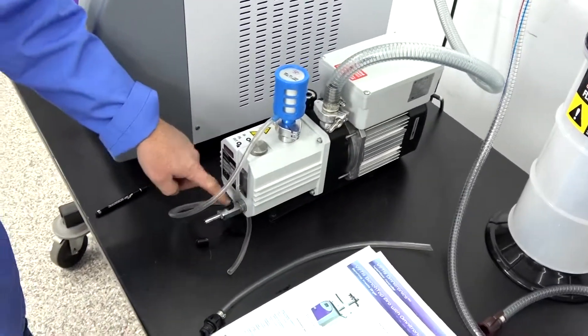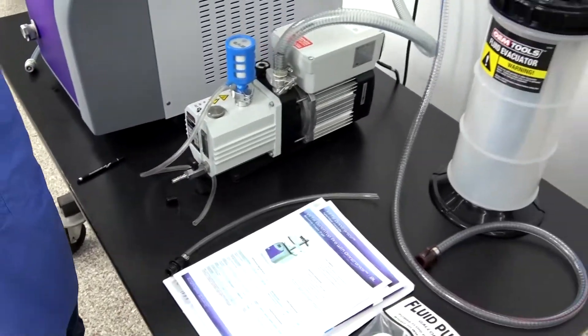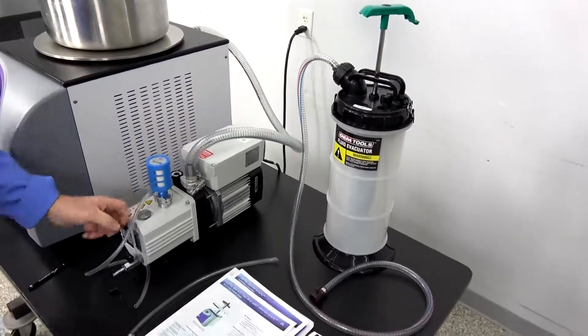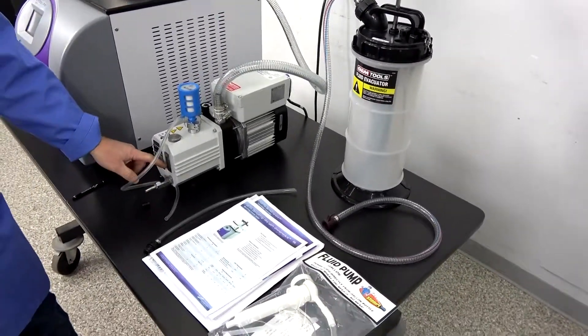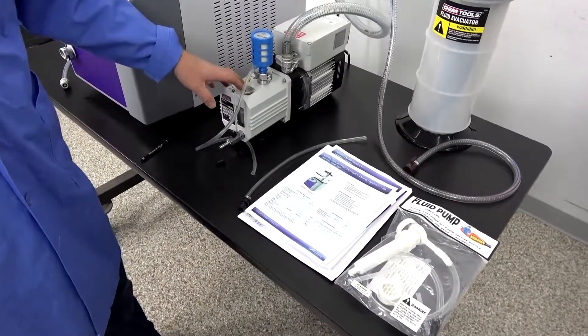We have the quick oil change valve here, and we are also including our fluid evacuation pump. It's just a quick attachment so you can evacuate the fluid on your vacuum pump really quick and get the oil changes done regularly like you need to.